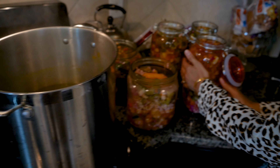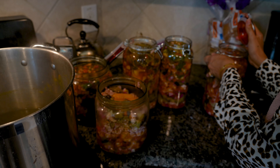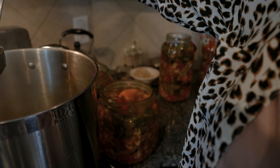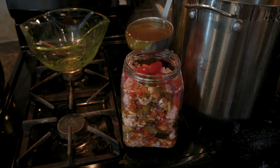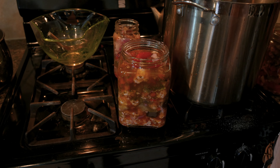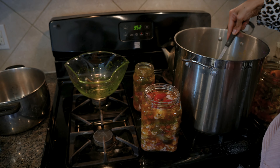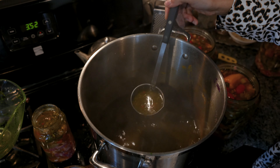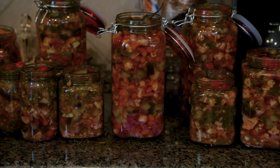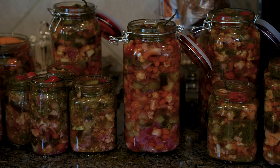We're going to allow the Torshi to rest for two days. After two days, open up the lids and you will notice that the veggies have absorbed a lot of the liquid, so you're going to want to top them all off. Then give them another four days of rest. After that, pop them in the fridge, and they'll be ready to enjoy within a day or two — so it's like Torshi in a week! This is my favorite Torshi in America, though of course my favorite in Iran is my mother-in-law's.